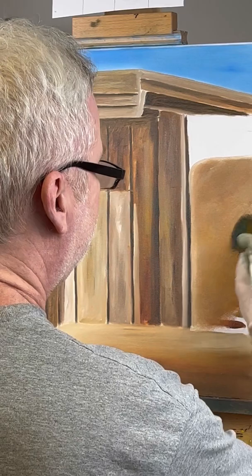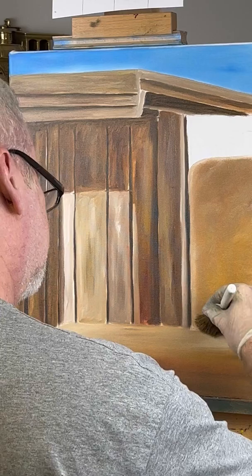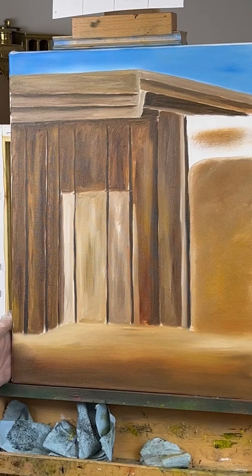These are bricks — bricks or stones right here. This is bricks or stones and that's wood. I'm going to go ahead and finish doing that, and then do a little bit up in here, and then I'll bring you back and show you.